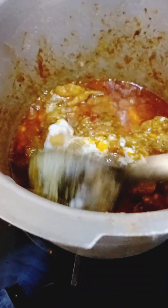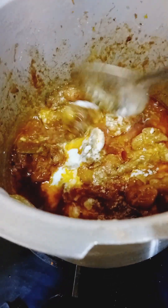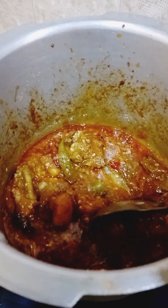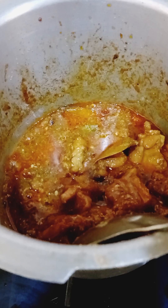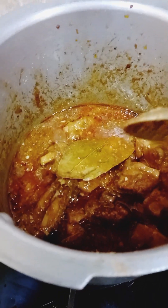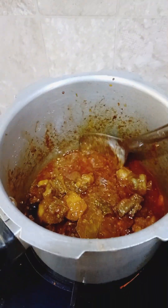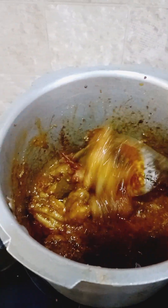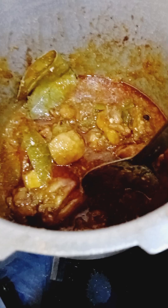Add curd — make sure it's at room temperature, not too cold. Also add half a cup of warm water, drizzle two more times, and the curry will be ready. It has a nice flavor!